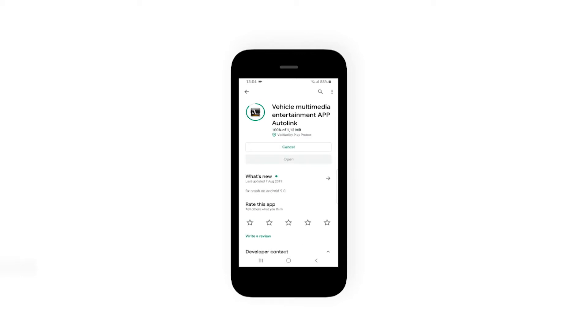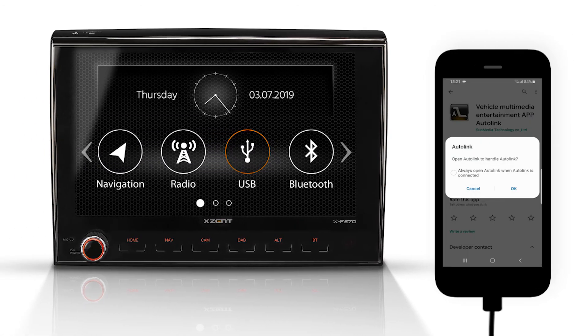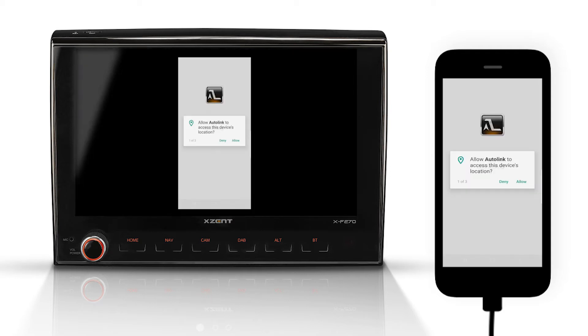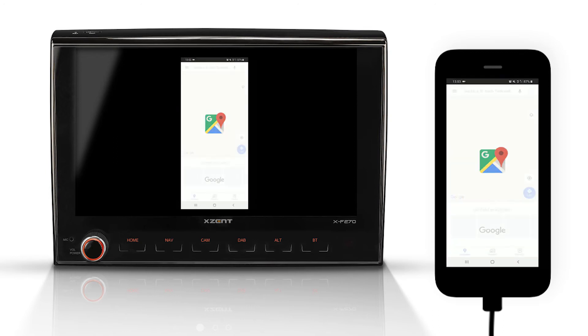After the installation is complete, connect your smartphone via USB to your XF270. Please make sure that you use the USB 1 port of the device. Some permission requests appear on your smartphone — confirm these. Now the screen of your smartphone is mirrored and you can, for example, operate Google Maps on the XF270 screen.